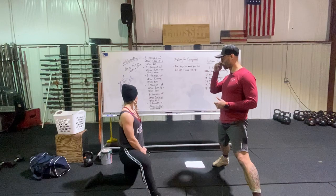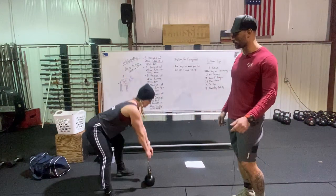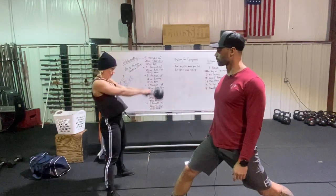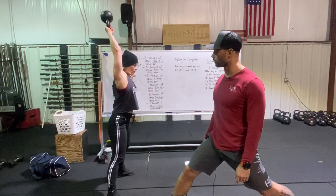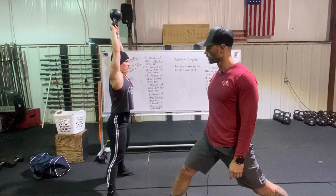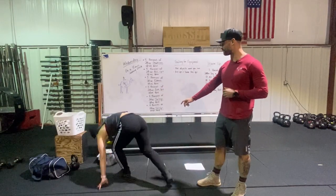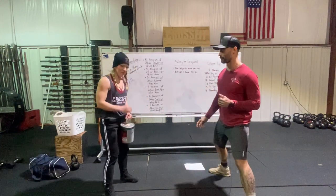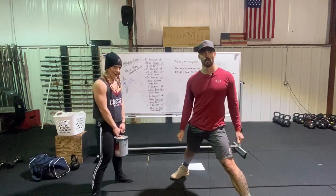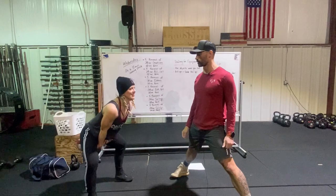Moving on to swings using a kettlebell. The bell starts on the ground, back remains nice and flat, and she's going to hike it like a center in football. We can do American swings — all the way overhead — or Russian swings, which is halfway up. She's utilizing her hips to produce power while the arms stay relaxed; the rep starts at the bottom and finishes at the top. For a substitute object, a paint can works great — this reminds me of Home Alone. Make sure the lid is super solid, otherwise your hump day will be covered in paint. Don't go overhead with the paint can; just do Russian swings.